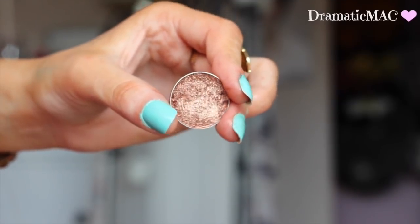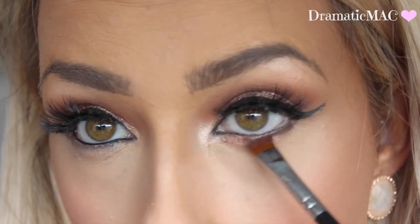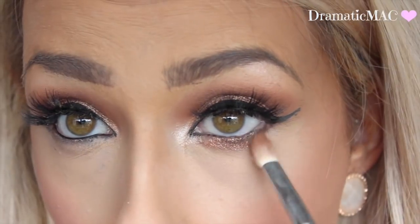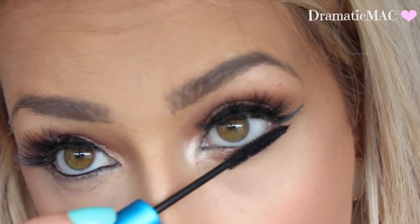Taking that beautiful grandstand pressed pigment and applying it underneath my lashes, then going in with MAC and applying that underneath my lash line as well, blending both of them out. Don't forget to add your mascara to your lower lashes.